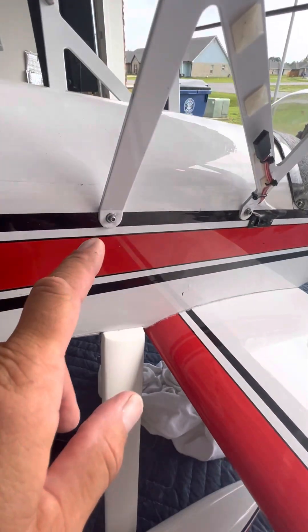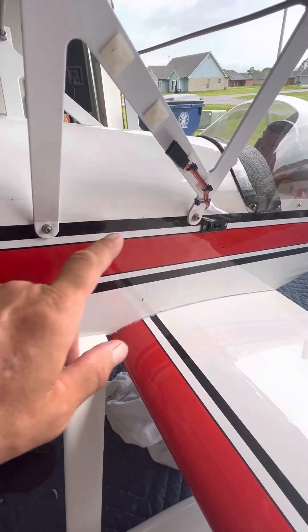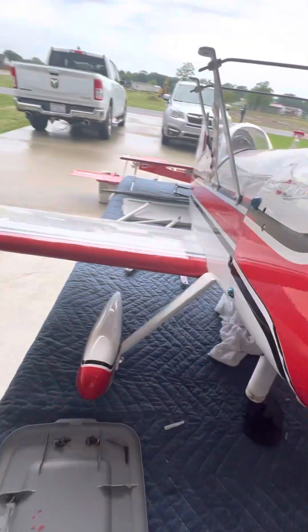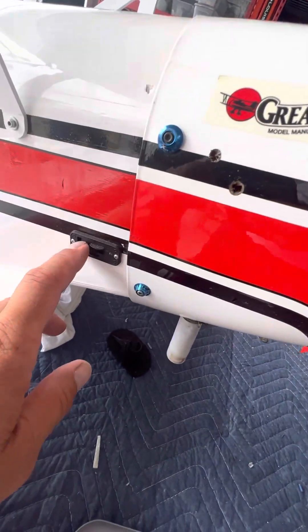These were wood screws at first. I changed them out and added blind nuts on the inside so they're much stronger now. This is the switch for the receiver. This is the switch for the ignition — this one should light up.